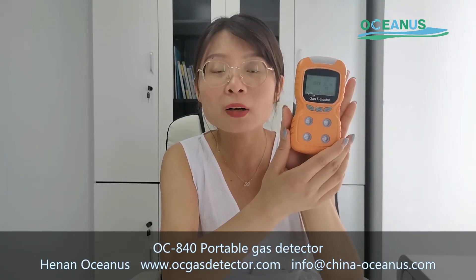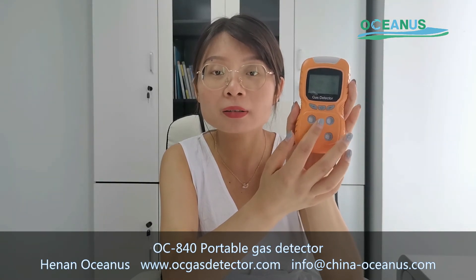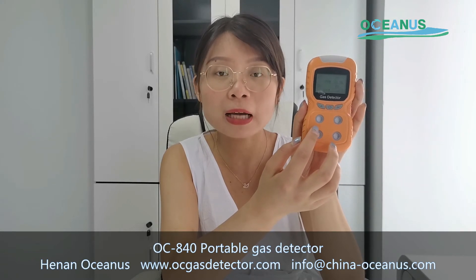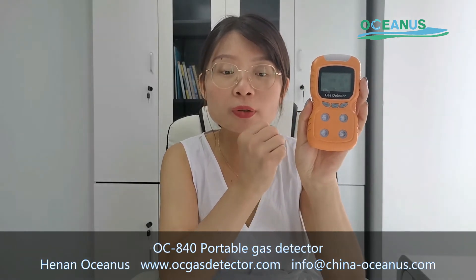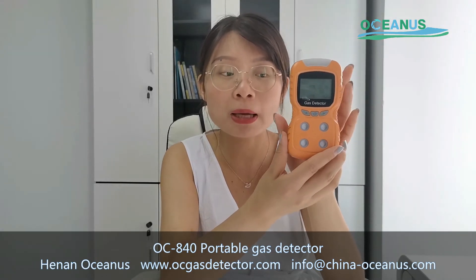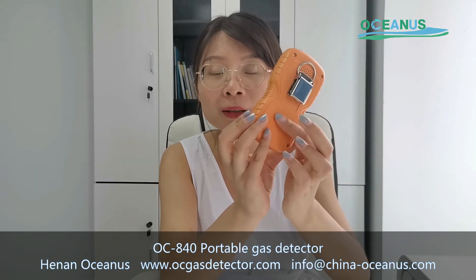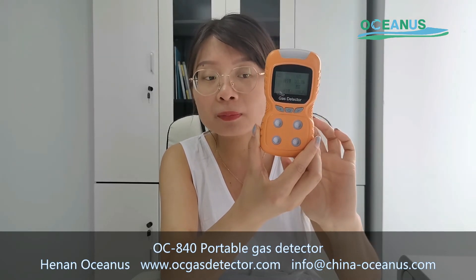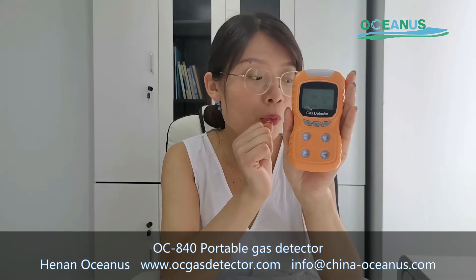The second question is when the time is not correct. After using the time setting, you later find the time is not right. This may be because the battery cannot support the gas detector — the gas detector may be lacking power.